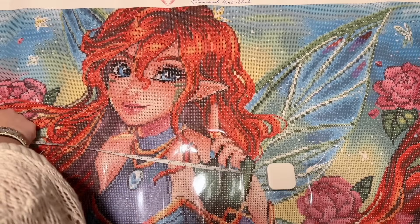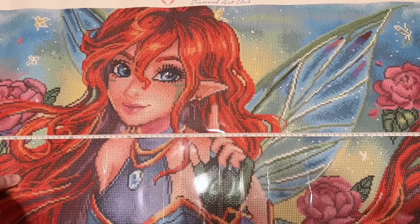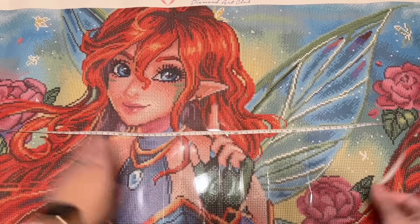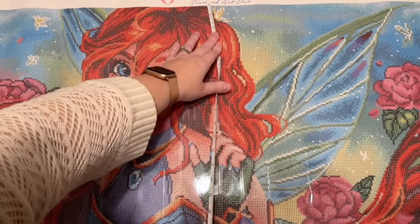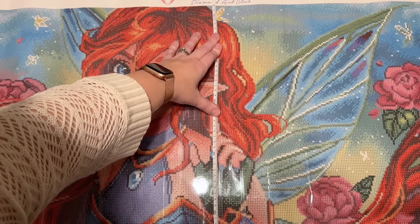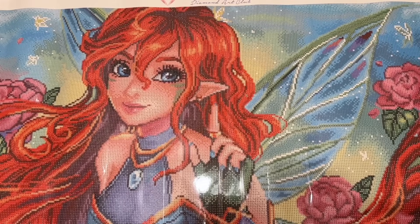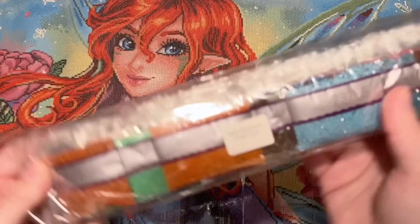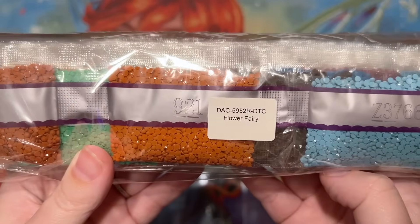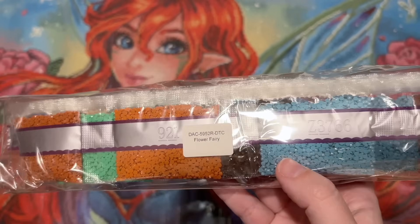Let me just measure the drill field where the diamonds are going to go. We're at just shy of 92 centimeters and we're listed as 91.9 — true to size. And we're at almost 51 centimeters, listed as 50.7 — we'll call that true to size as well. Now let me grab the diamonds and take a look at those. There's a sticker on the pack of diamonds so you know which canvas these go with if you store them separately.